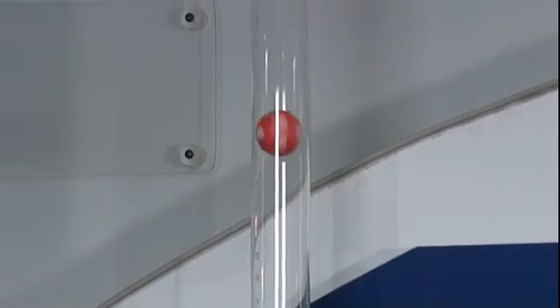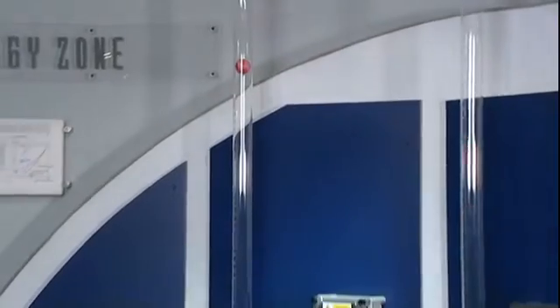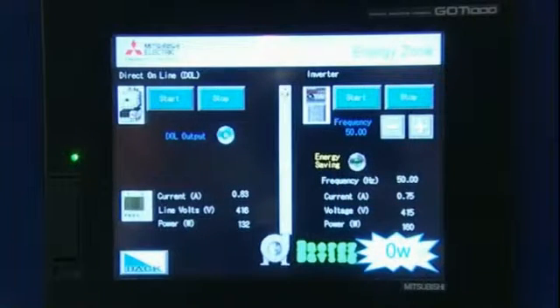So first of all I will start the direct online motor, and next I will start the VSD controlled motor. From the HMI I can read back the current, the voltage, and the power from each system.